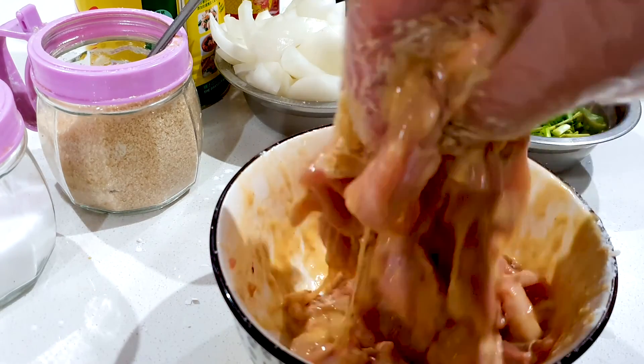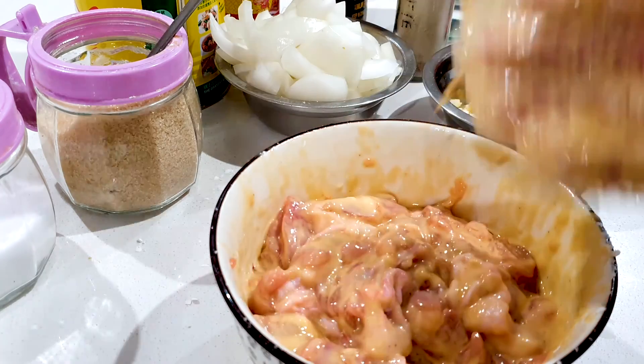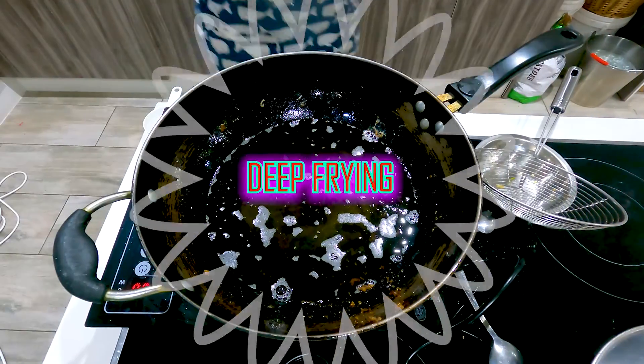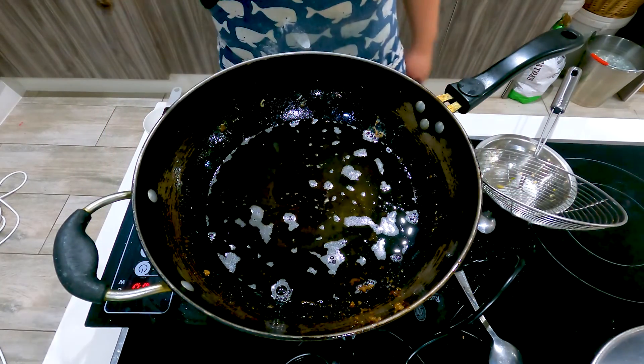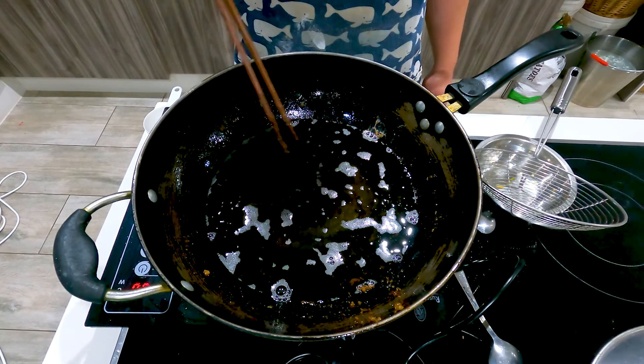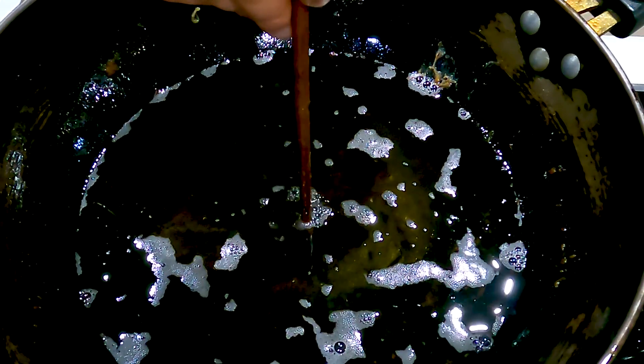Once the cornstarch has combined into the sauces like this, it should be ready for deep frying. Let's deep fry our chicken fries. Over here I've got some sunflower oil. We're just going to put up the heat, and to check the oil we're going to place two chopsticks in the center.